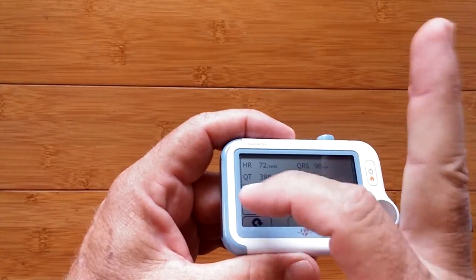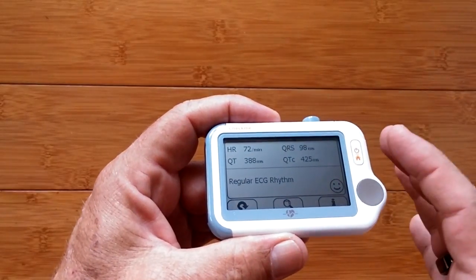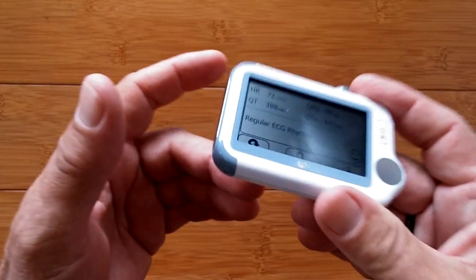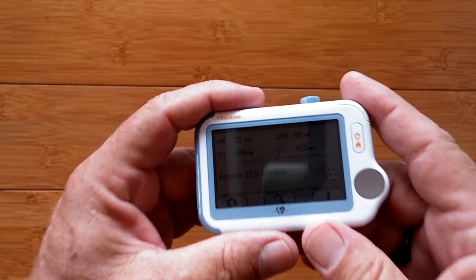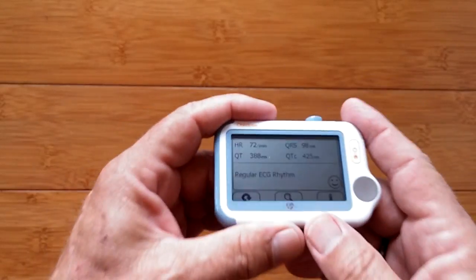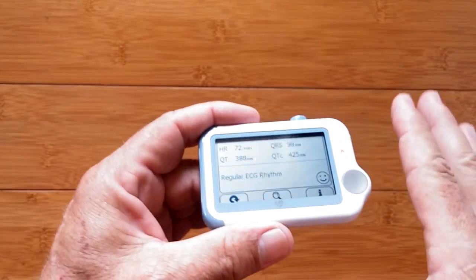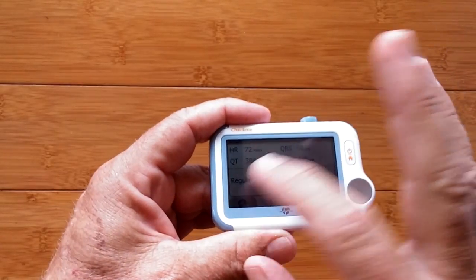The results are very impressive — you get your QRS, QT, and QTC in addition to heart rate. You get a basic overview description of whether the rhythm is regular or irregular, plus all these numbers that are very valuable to a medical professional, including for telemedicine. If you're using your personal device to transmit this kind of data to your doctor during recovery, this is really great.